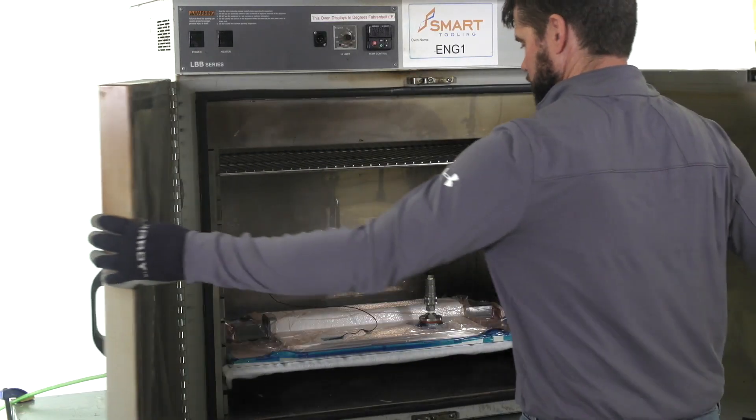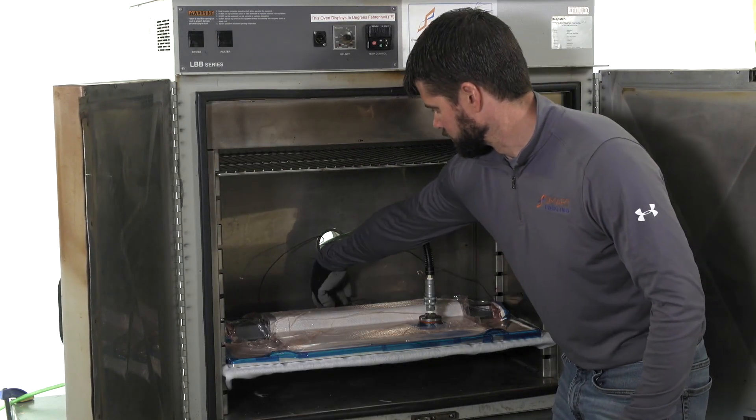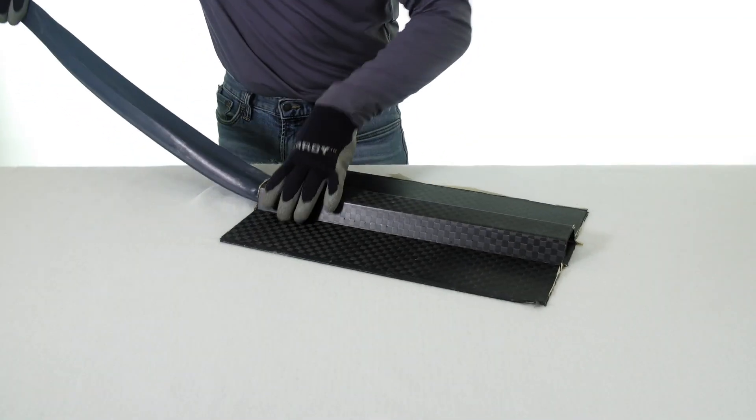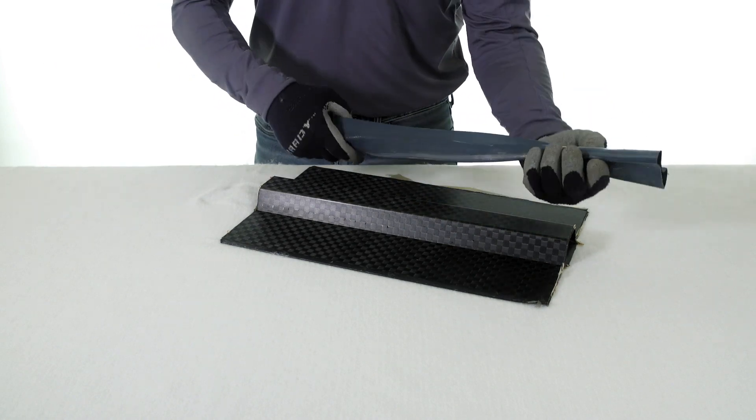Once the composite part has cured and the temperature is lowered but is still above the activation temperature of the Smart Tool, pressure is removed, the mold is opened, and the elastic Smart Tool can be extracted with low force from the trapped geometry composite part.